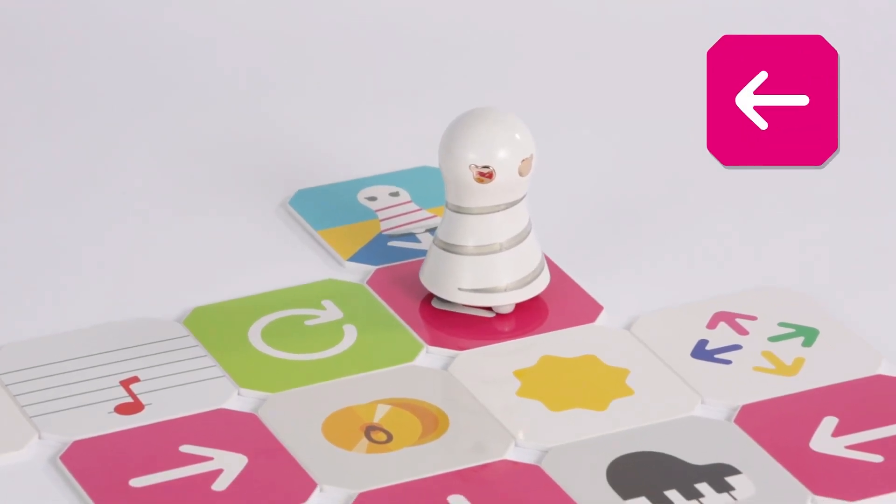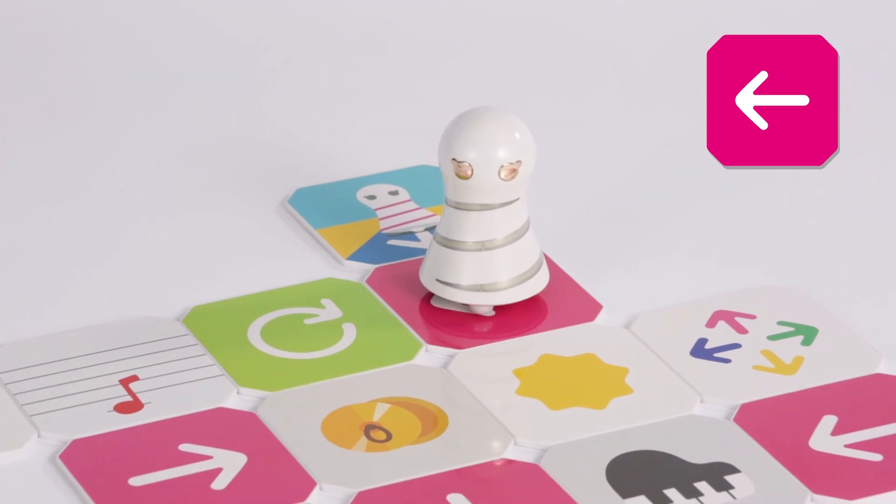Turn to the direction of the arrow on the go panel. Turn 90 degrees to the right. Then go one step to the next panel.